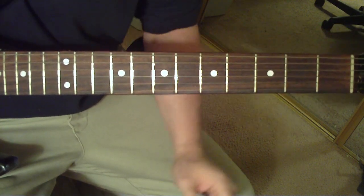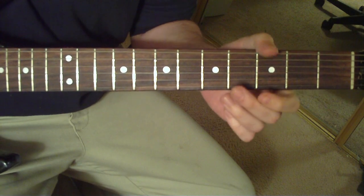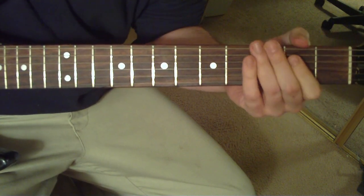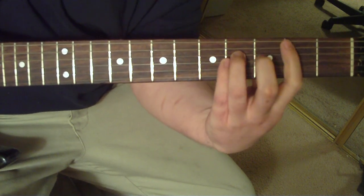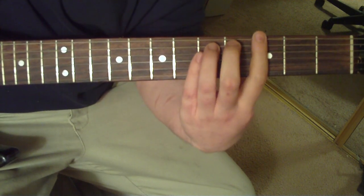After that, it's going to be the verse, which is easy — it's just power chords: A to a C, B, and then end it with the G twice.